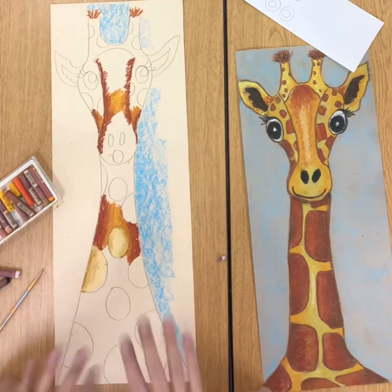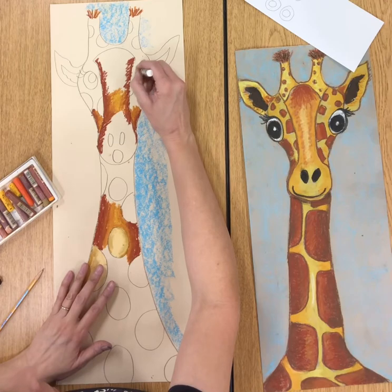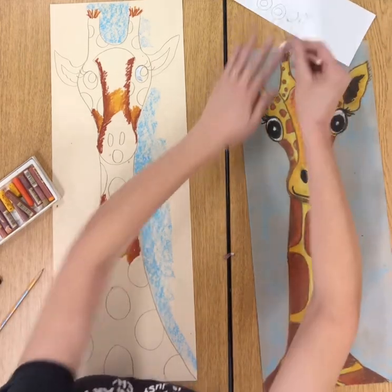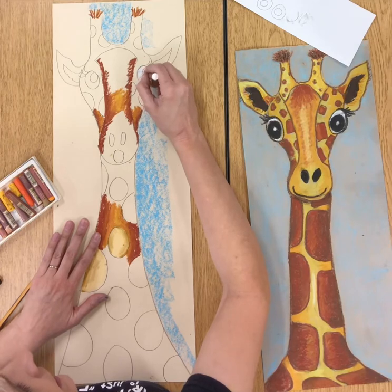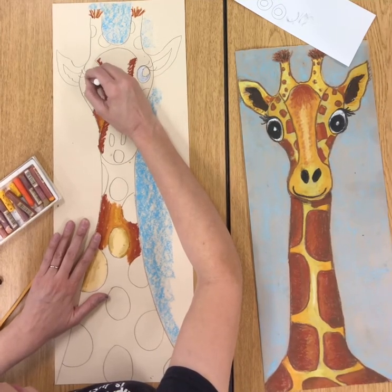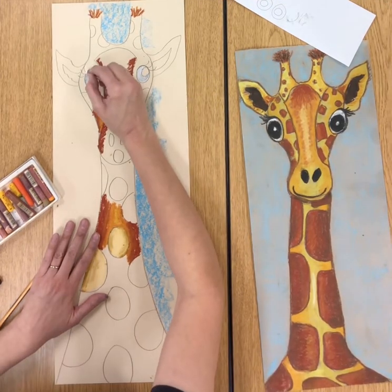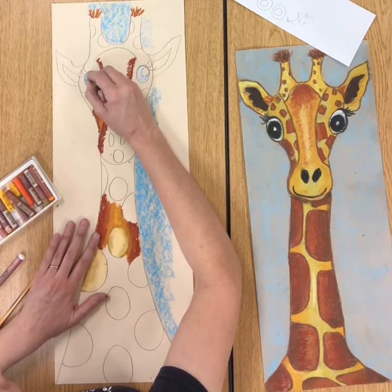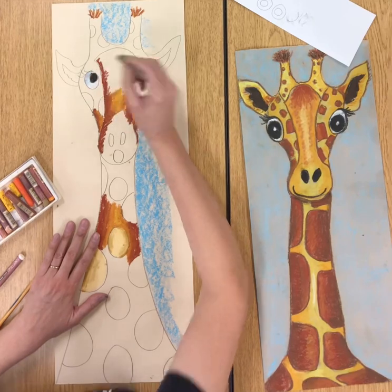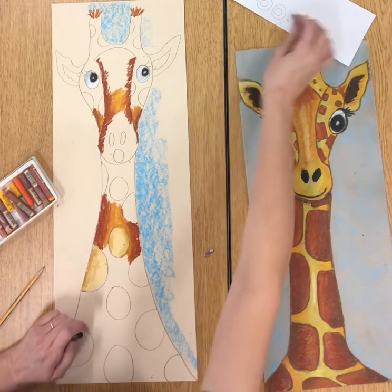When you're done with the background, the last thing you'll do is your white and black. I'm going to do the white of the eyes before I do the black. So first do the whites of the eyes, then do the black. After coloring black, we took our white and put a little fleck in the center to give the eyes a little bit of sparkle. Now pretend the whole thing has been colored in.